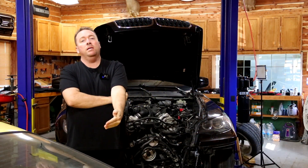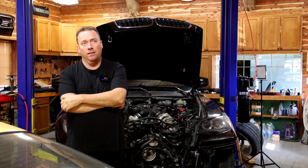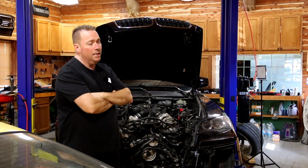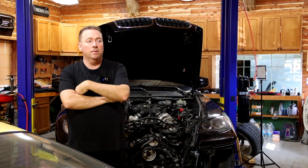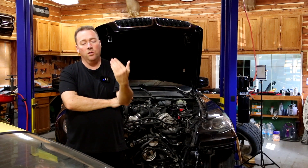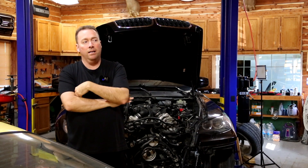The moral of this video is: be careful when you buy one of these cars. Don't just buy one thinking you can afford it — you have to be willing to work on it yourself. If you can't do that and have to pay a shop, it's going to cost an insane amount of money, more than the car is worth. When you go to a dealership or a shop, their sole purpose is to get as much money out of your pocket as possible.